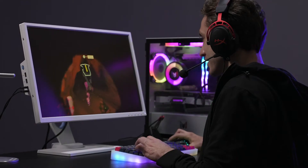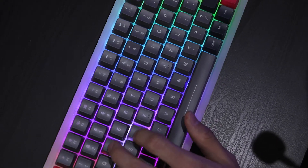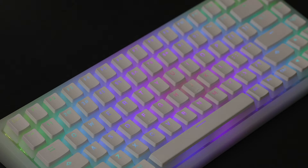Introducing Mars Back, a mechanical wireless keyboard with customizable RGB backlight designed for gamers, designers, programmers, and anyone else who likes to enhance the time they spend on their computers.